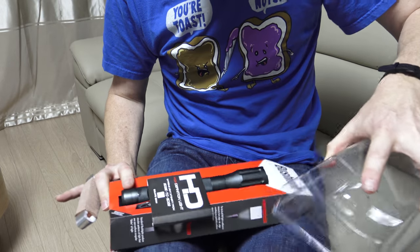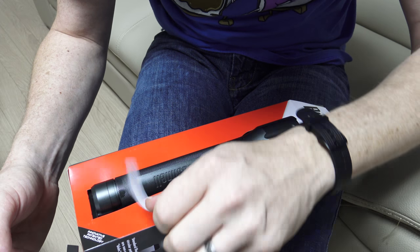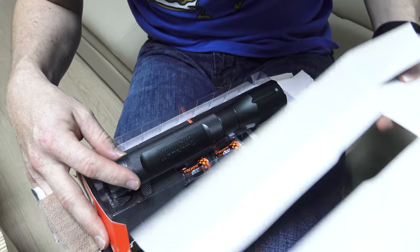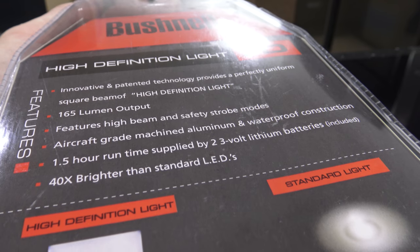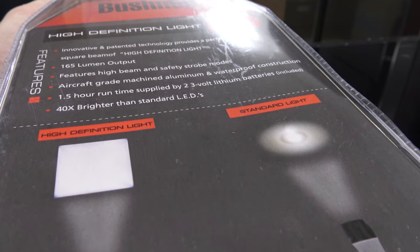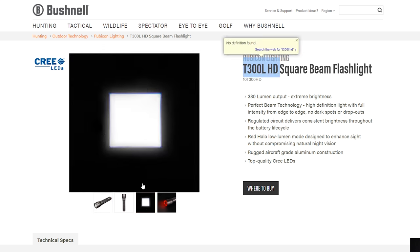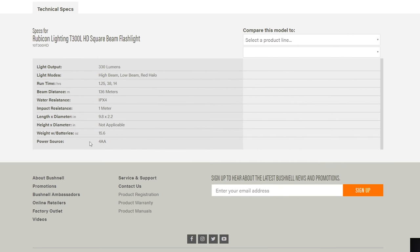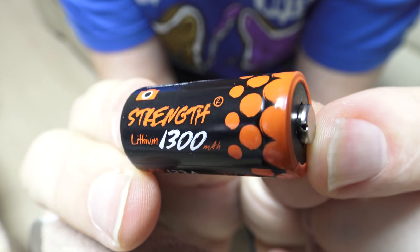I bought the flashlight on clearance at a store near me for about 15 bucks, marked down from 80. Now discontinued, this model is the Bushnell 165 — the lumen output is 165 lumens. You can still find this online some places, but they have a new model, the Bushnell T300L HD, and it's got one enormous pro over this one: the newer model uses AA batteries. And this one... well.